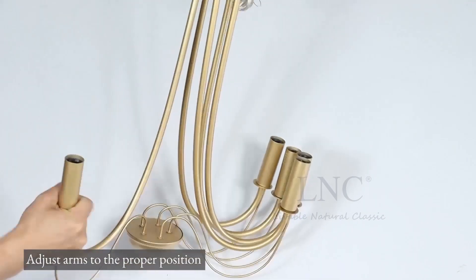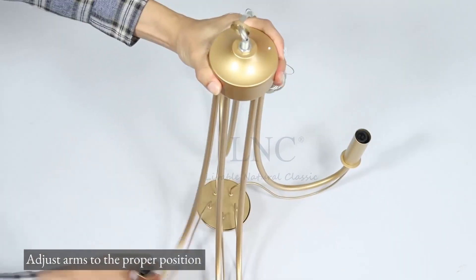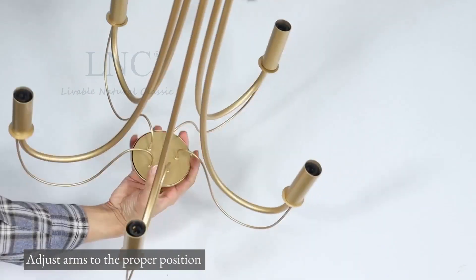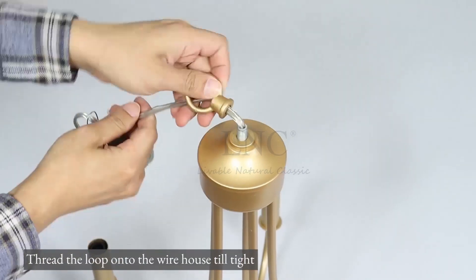Adjust the arms to the proper position. Thread the loop onto the wire house until tight.